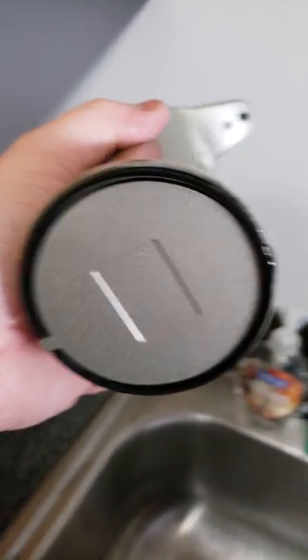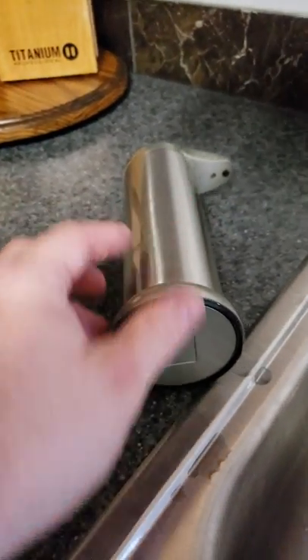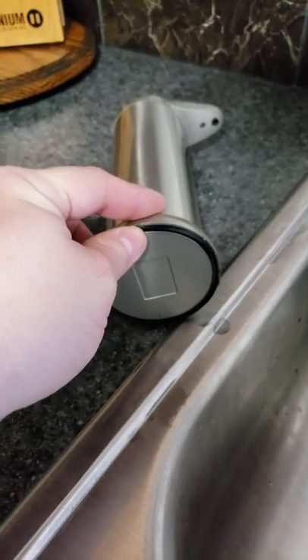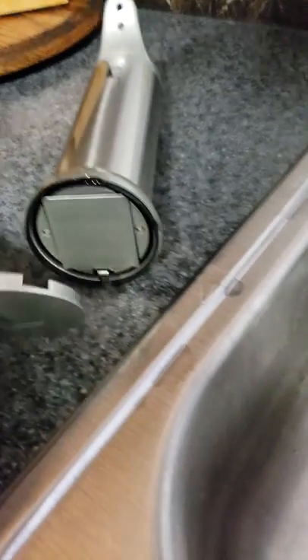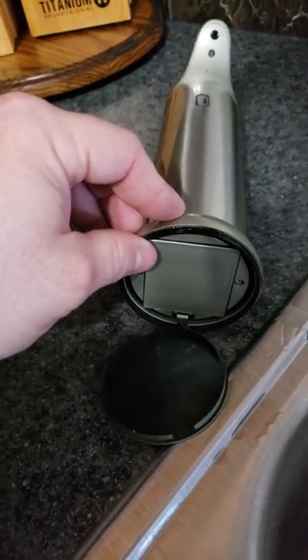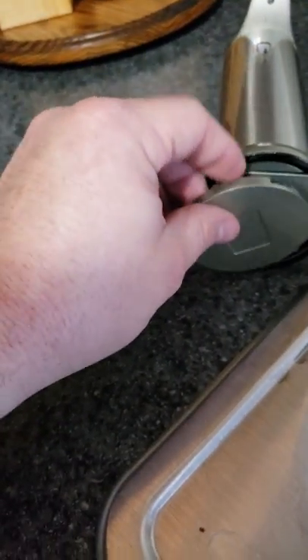It takes four AAA batteries — you remove this cover right here on the bottom and then you've got your opening for the batteries. It has a nice rubber grip right here so it doesn't slide around when you're setting it down on the counter.